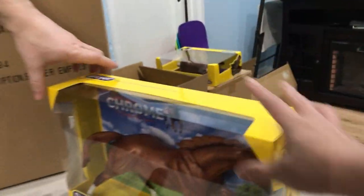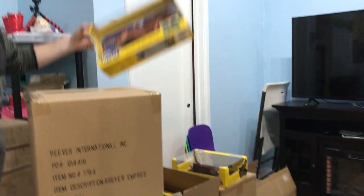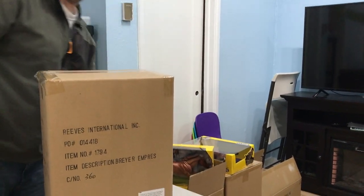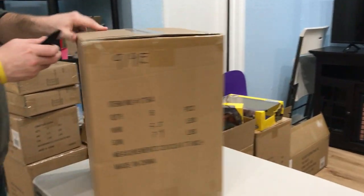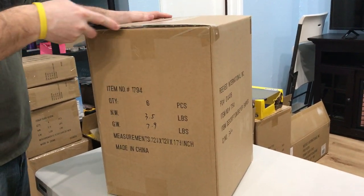We'll have to get these home and weigh them to see if we can ship that one at two pounds, because it's a pretty big box. The horse itself isn't that heavy, but he's really long. So that's another iffy one — can we get it at two pounds?